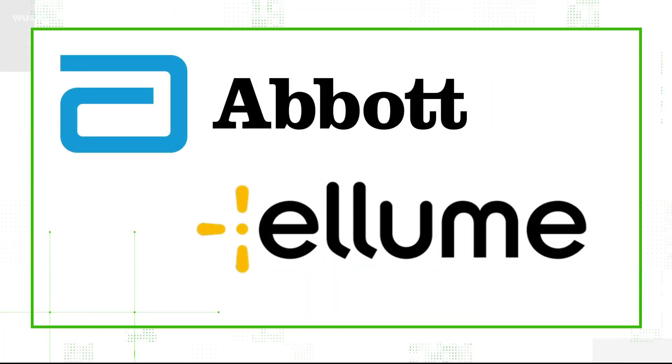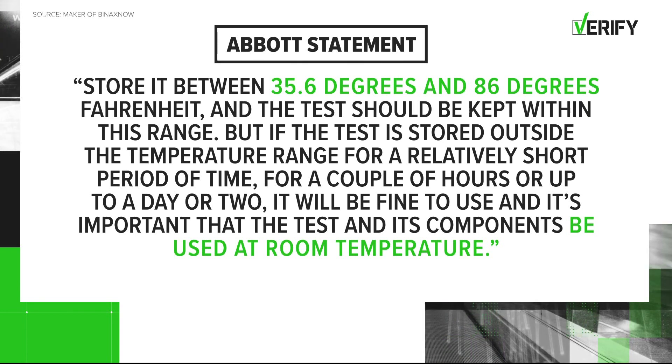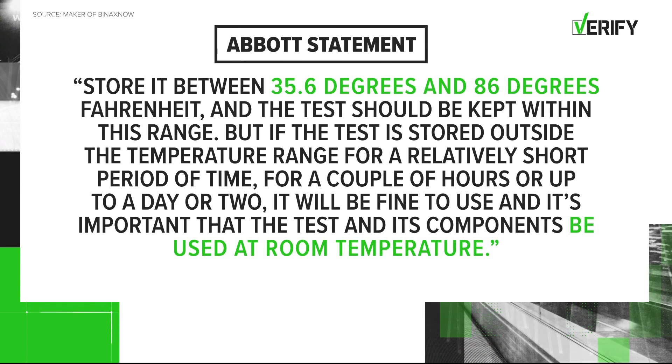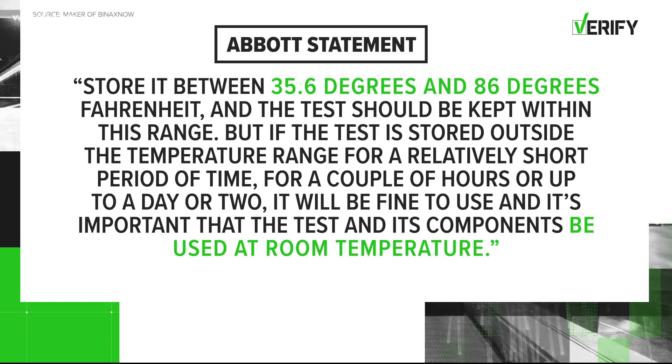We took it a step further and checked with a few popular test kit makers to get a few more guidelines for you. Abbott, the maker of BinaxNow, said in a statement: store between 35.6 degrees and 86 degrees Fahrenheit, and the test should be kept within this range. But if the test is stored outside the temperature range for a relatively short period of time — a couple of hours or up to a day or two — it'll be fine to use. It's important that the test and its components be used at room temperature.